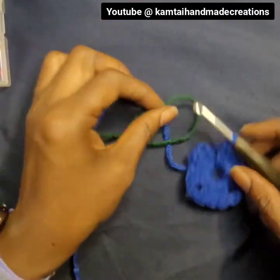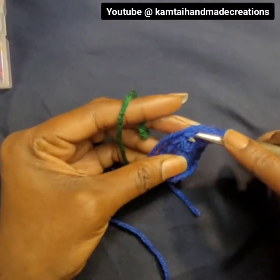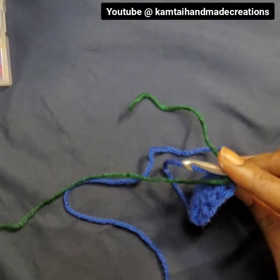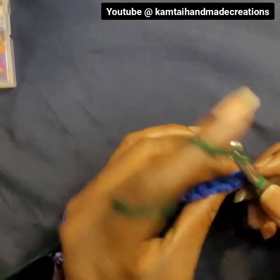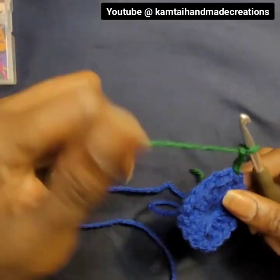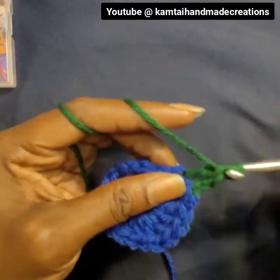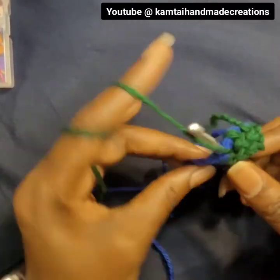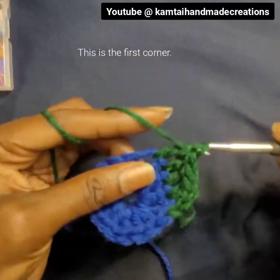Now we're switching colors. Go ahead and switch into that green. I did not snip off the blue — I kept the blue fastened on and did not cut it off. Move the blue out of the way and add the green. Pull that yarn through, make a slip stitch, and chain three. Now go into the next double crochet with a double crochet. In the next two we're going to double crochet one time, and in the third one as well. Now go ahead into our last corner — this is the first double crochet for that last corner.